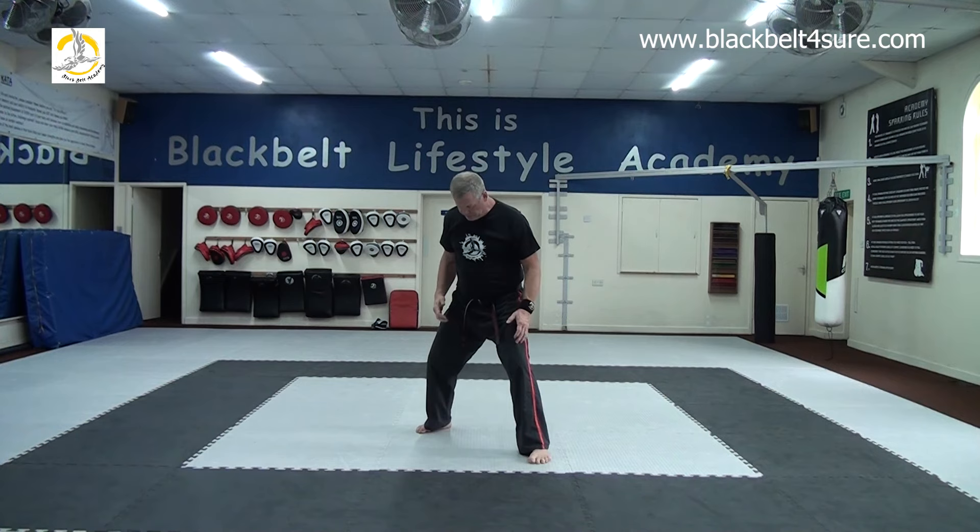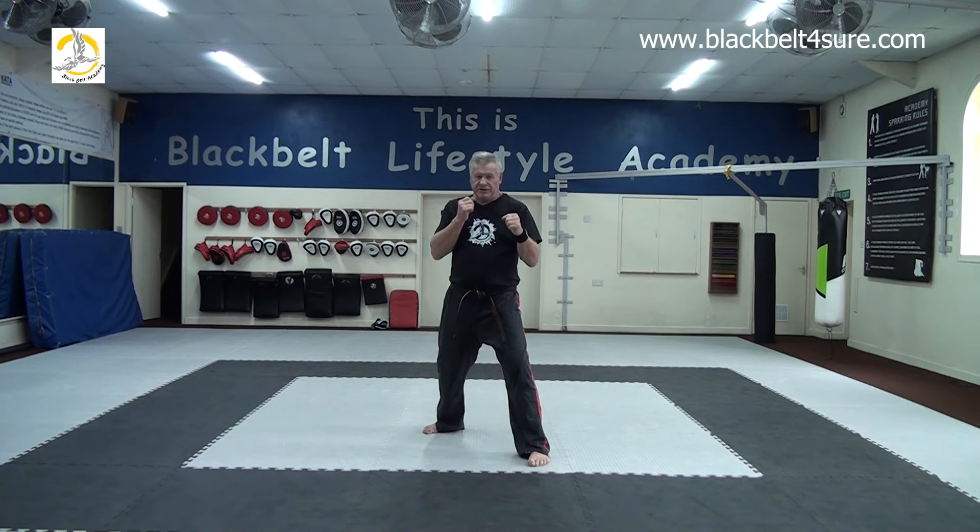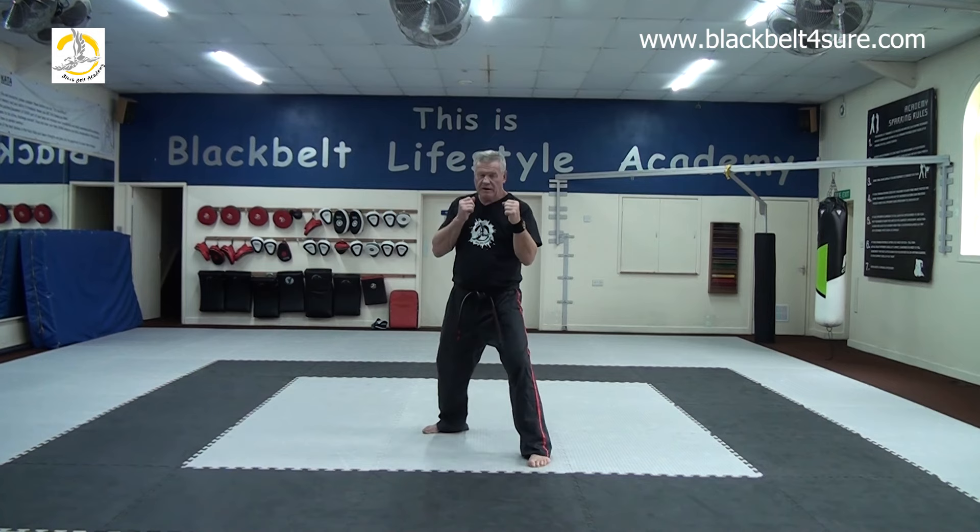Switch legs — just change legs. Check that position: feet at shoulder width, knees bent and soft, and about twice that shoulder width in length. Hands up, ready. One, two, three, four. Notice I'm keeping this back hand up when punching with the front hand — this hand doesn't fly out anywhere, it just relaxes and stays in guard. Five, six, seven, eight, nine, ten.